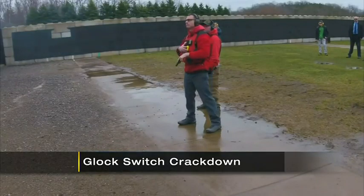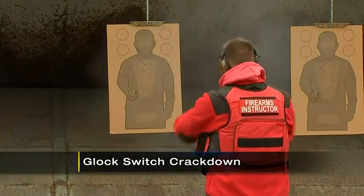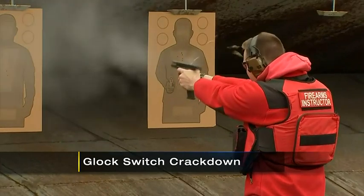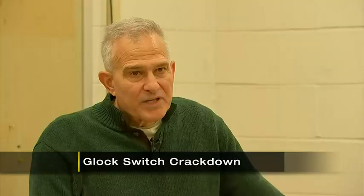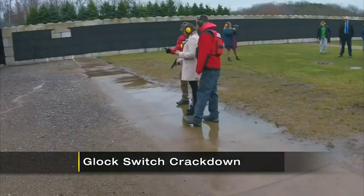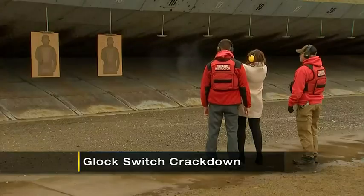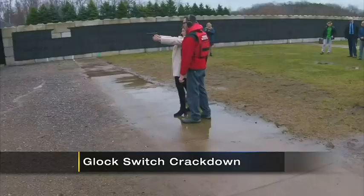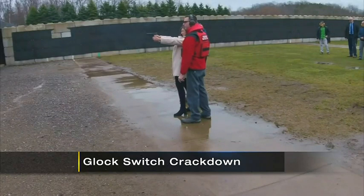You hear it. Then you see the damage that a Glock switch or modified automatic gun can do in a matter of seconds. So this is becoming disturbingly a trend. I was able to see firsthand the difference by shooting an unmodified Glock today with county police firearm instructors. The amount of shots I fired in the same time — just a fraction.